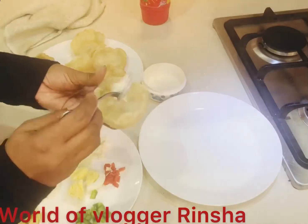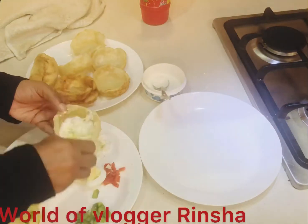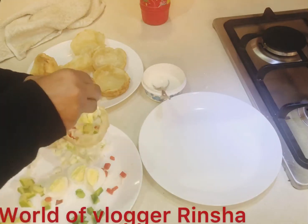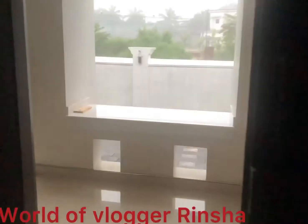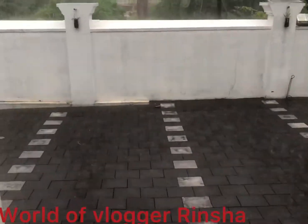We will add eggs. We will do it. Add egg.